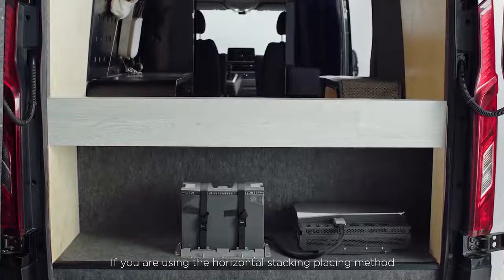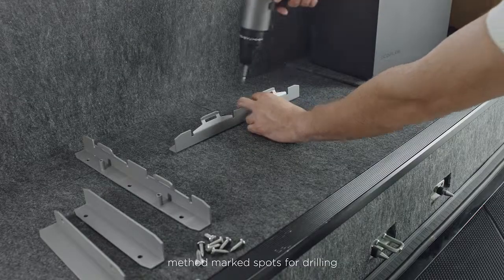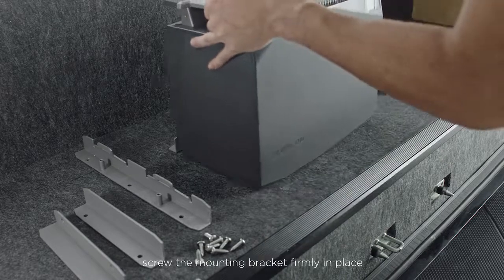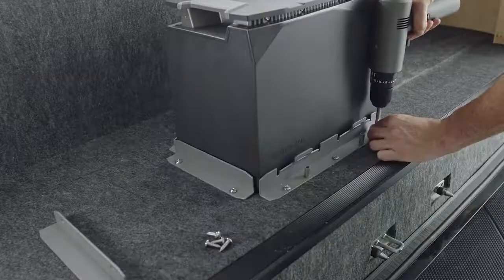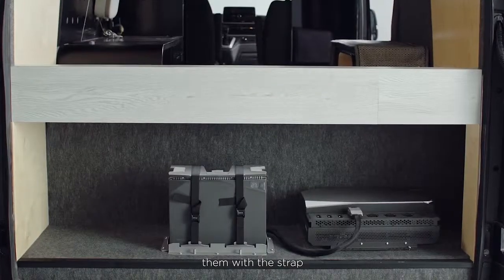If you are using the horizontal stacking method, mark spots for drilling. Screw the mounting brackets firmly in place and place the battery inside the bracket to secure them with the strap.